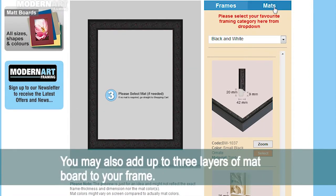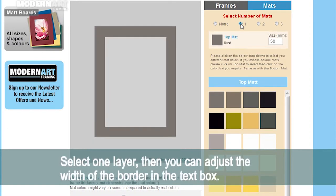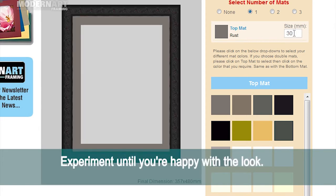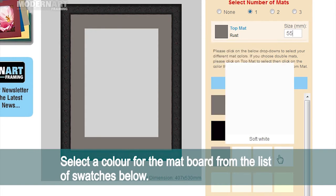You may also add up to three layers of matte board to your frame. Select one layer, then you can adjust the width of the border in the text box. Experiment until you're happy with the look. Select a colour for the matte board from the list of swatches below.